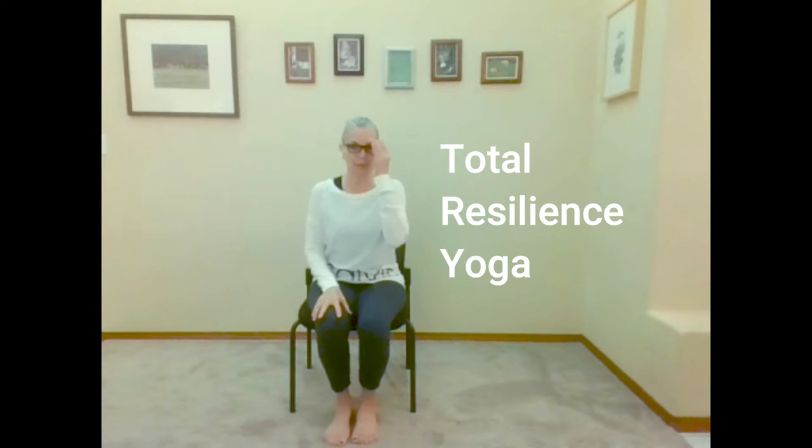This is Total Resilience Yoga, which is designed to help us create new neural pathways in the brain, taking our negative thoughts and turning them a little more positive. We'll be saying affirmations throughout, so I invite you to say them to yourself or out loud, repeating after me, whatever you choose.